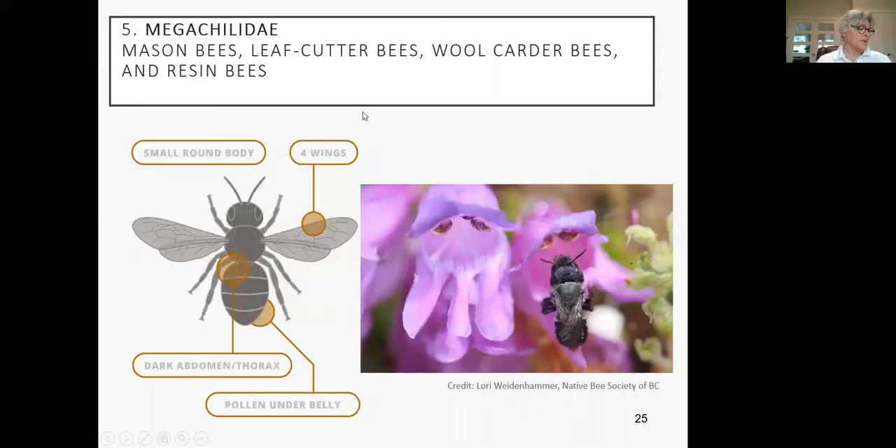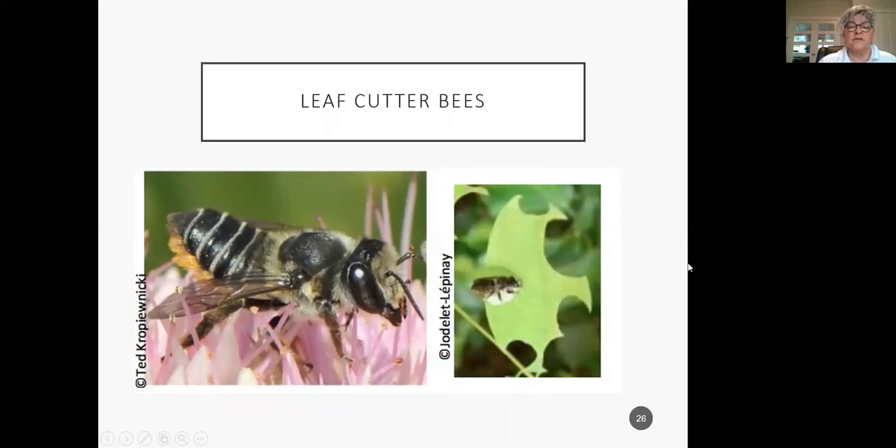The fifth family is the Megachilidae — this is where we get into collecting pollen under the belly. This is a picture of a mason bee. To me they look like the hummer of the bees — they look like a big black fly but they're big, so docile they won't hurt you at all. They're hairy and when you watch them coming in, they'll have a lot of pollen under their belly — so they're called hairy belly bees. In this family we have mason bees, leafcutter bees, woolcutter bees, and resin bees.